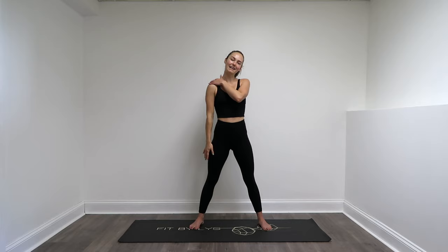And switch sides. Right hand comes down. Your left hand is going to hold that head just for a little bit of support, stretching through the right side of your neck.